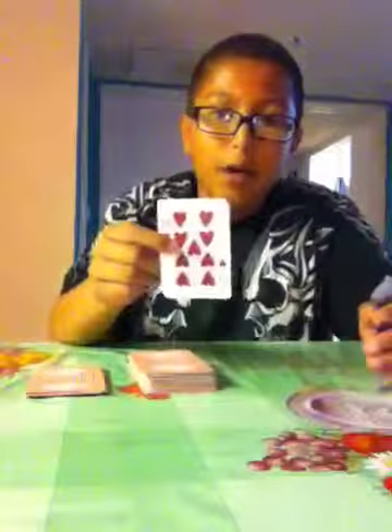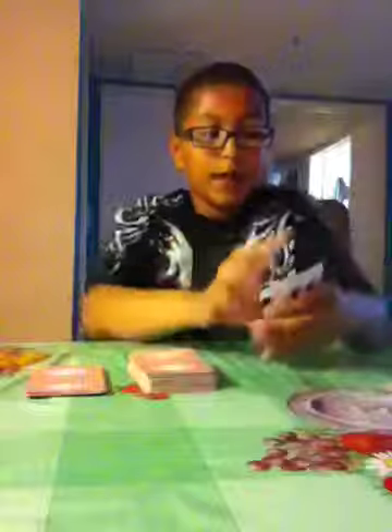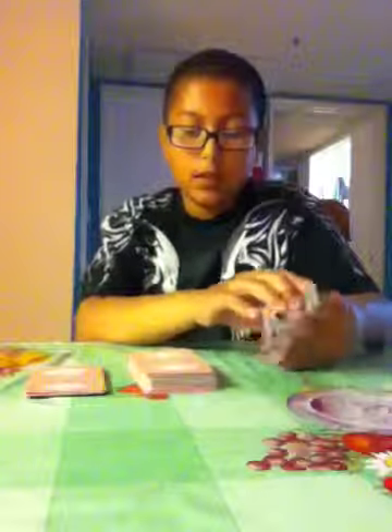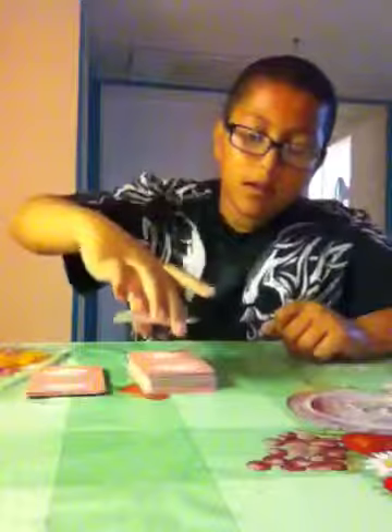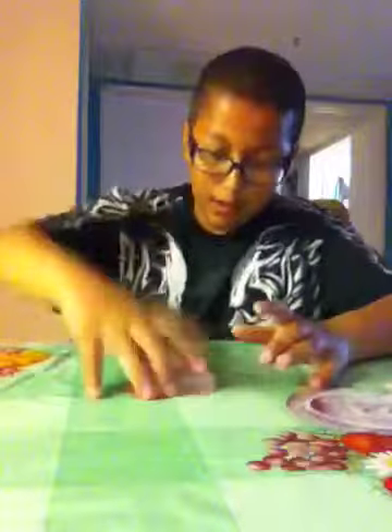Tell the spectator to memorize the top card — in this case it's the nine of hearts. They put it back on top, then you put the piles together like that, and the remaining pile on top of the deck.